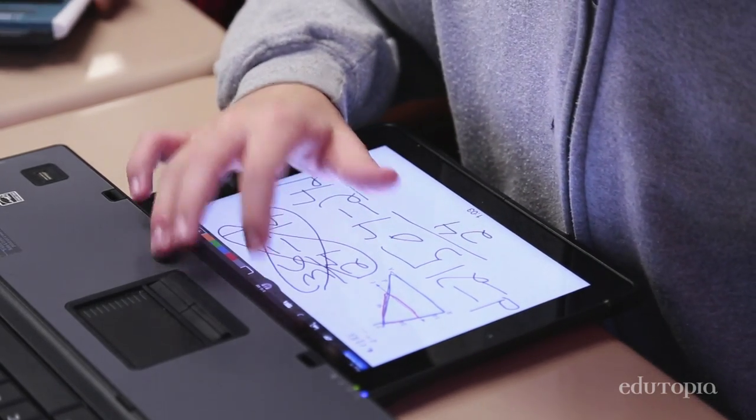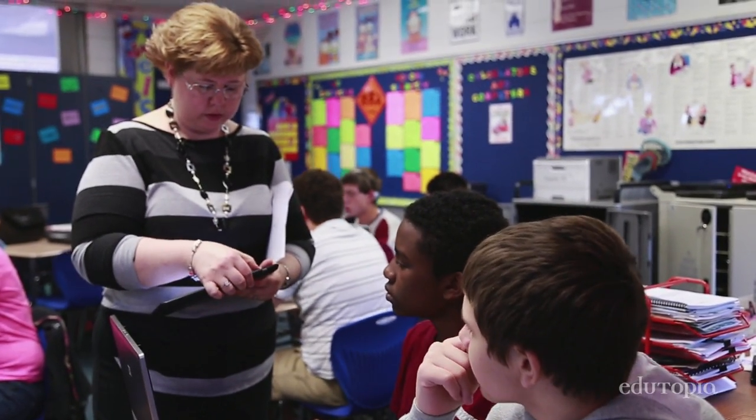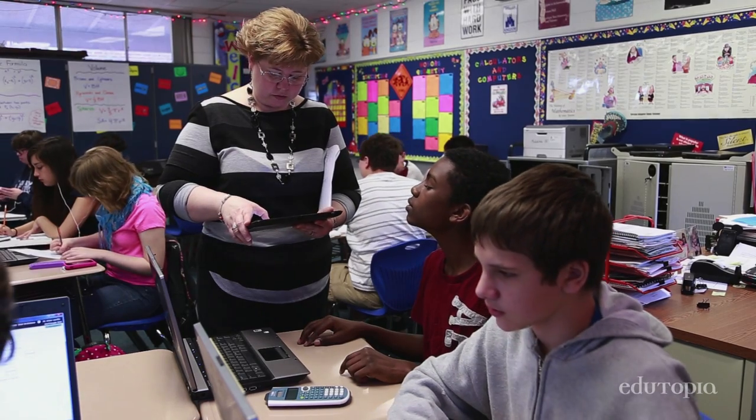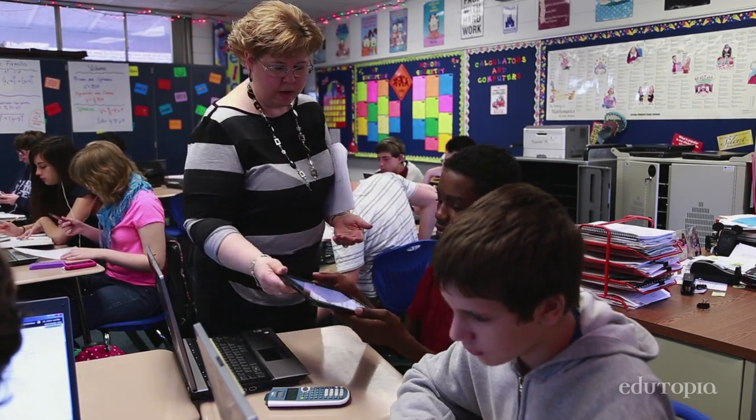When they're finished I save it, then I'll pull up a problem very similar to it and I'll hand it to their partner. Now it's your turn — you do the same thing. Make sure you read the question carefully. And they hand it back to me. I make sure it's all saved and then I move on to another pair.